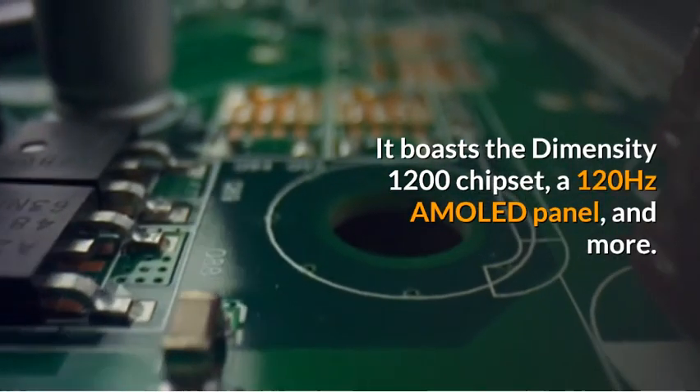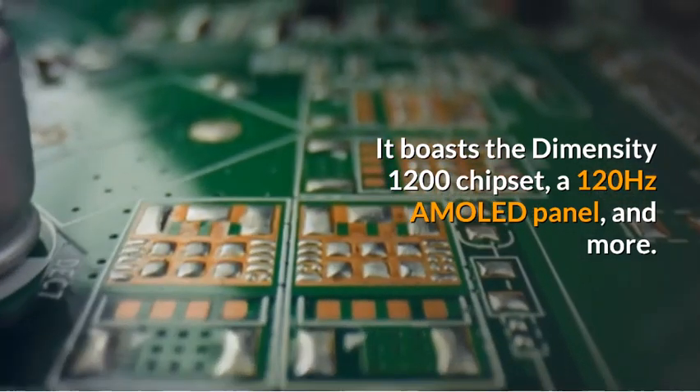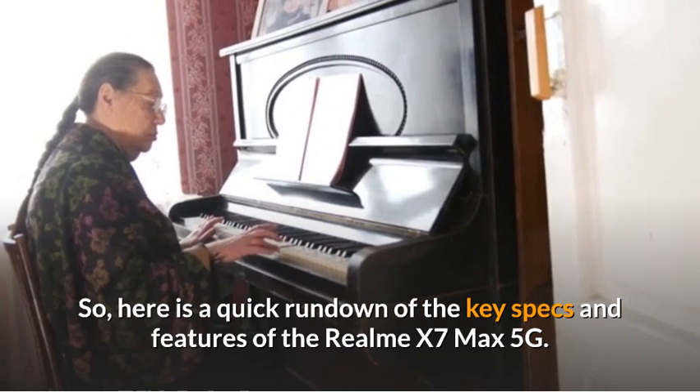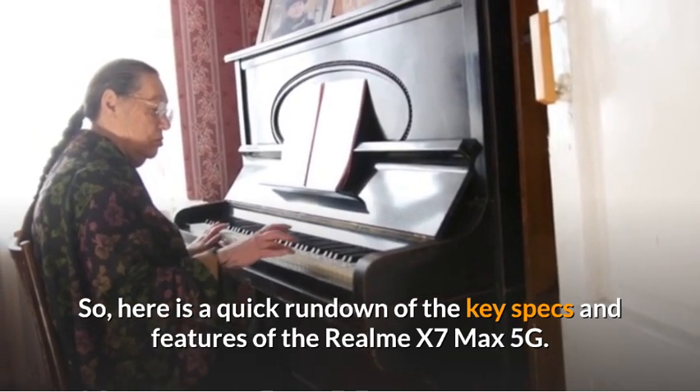It boasts the Dimensity 1200 chipset, a 120Hz AMOLED panel, and more. So here is a quick rundown of the key specs and features of the Realme X7 Max 5G.